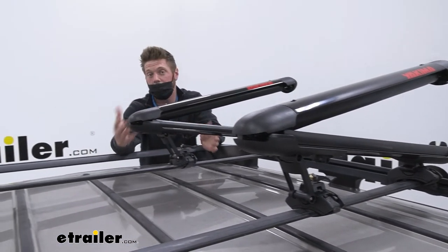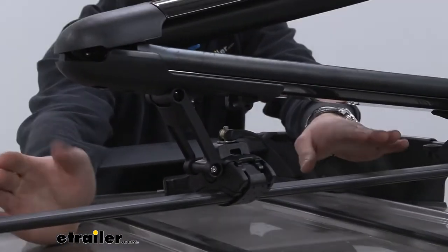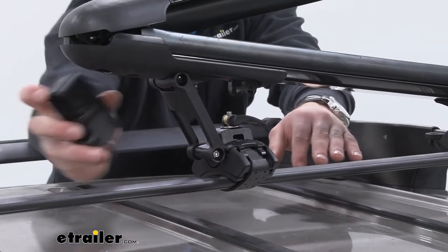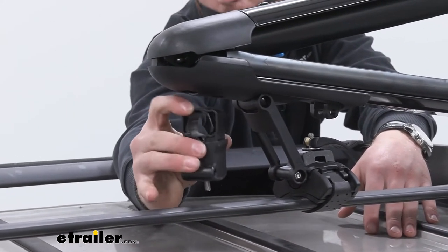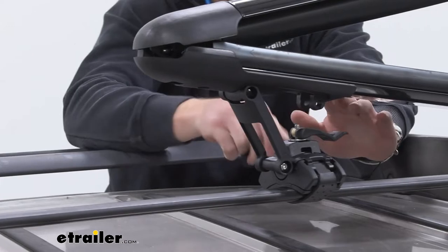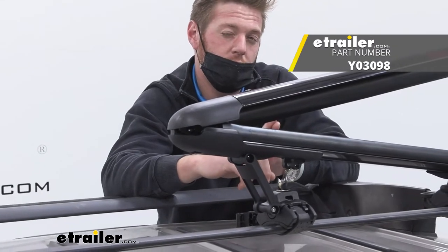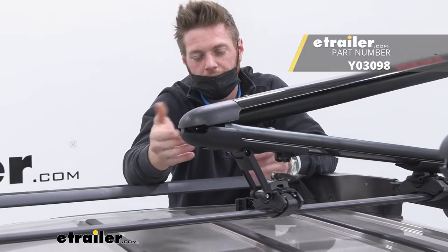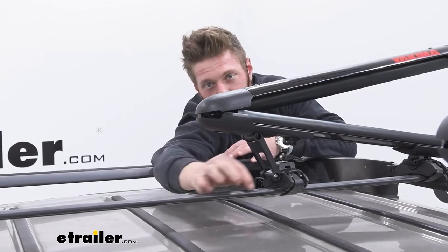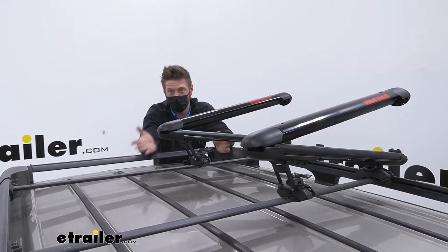When it comes to mounting it to your roof rack, we have two different options out of the box. One, we can use these towers which work with pretty much any bar you have — whether it's a factory aero bar or any type of aftermarket bar. If you have a square or round bar, they do come with an adapter kit. But if you do have T-slots on your roof rack, you can grab a smart slot kit which is sold separately — that's just going to lower the amount of height it adds to the top of your rail a little bit.